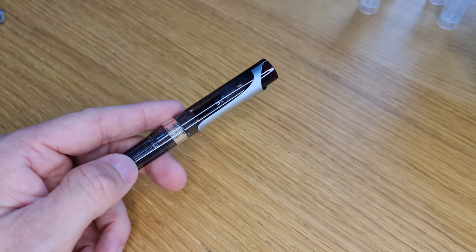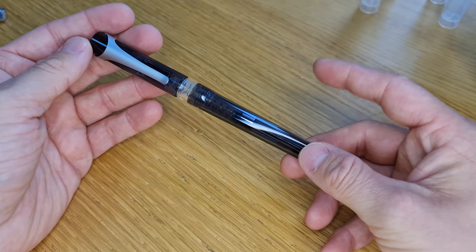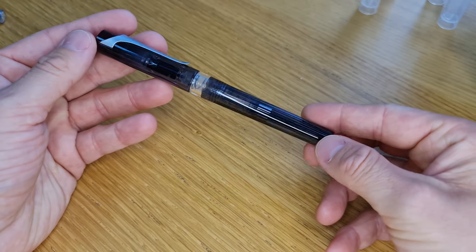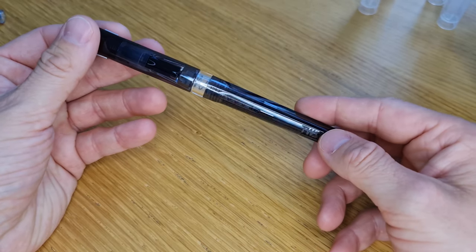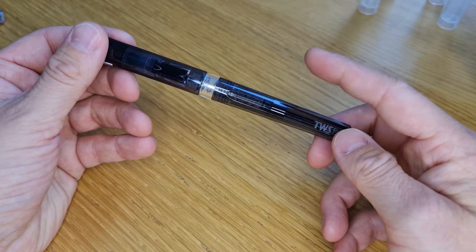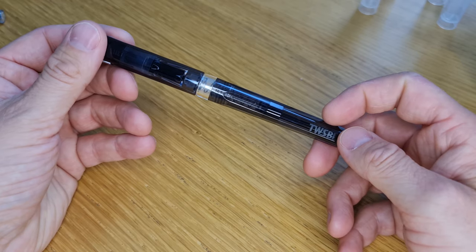Hello again, thanks for joining us on our next video where we're going to have a look at the filling mechanism that comes fitted to the new Twisby Swipe Fountain Pen model. This one is from our shop — it's one of the models that comes with an inbuilt spring-loaded converter which you can take out and put an ink cartridge in its place.